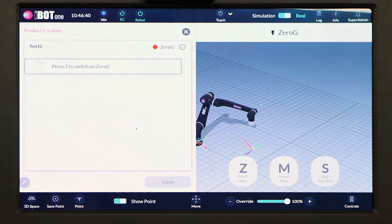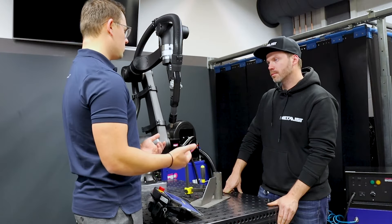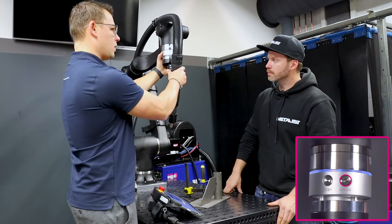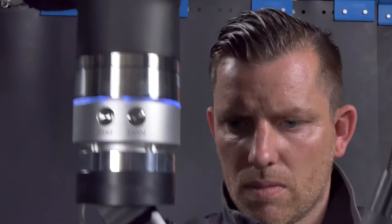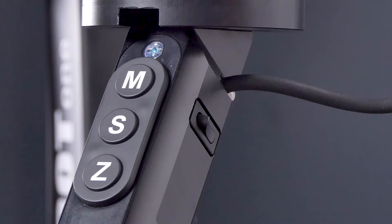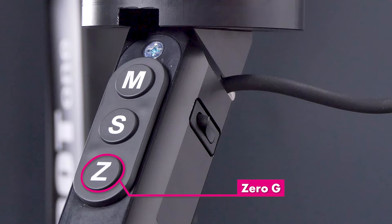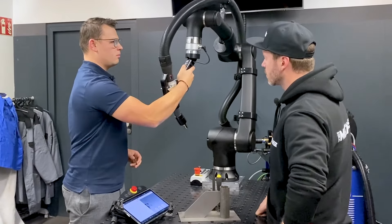On the next screen, we see interaction with the robot — it says 'Press Z to switch on Zero G.' From this point, we can leave the tablet away. This is the work the welder does: he's used to working with a tool, not a complex product. Currently everything is rigid — the axes are locked. Pressing one button opens the axes. The robot stays in position but can be moved easily with one hand. We developed our EZT handle, which has three buttons: M for Mode Switch, S to Save a Point, and Z for Zero G. Zero G releases the axes softly so I can very easily move the robot with one hand.